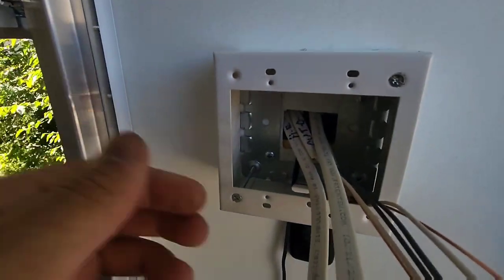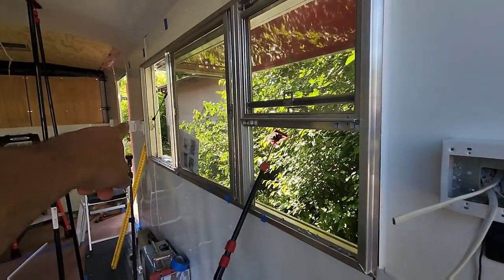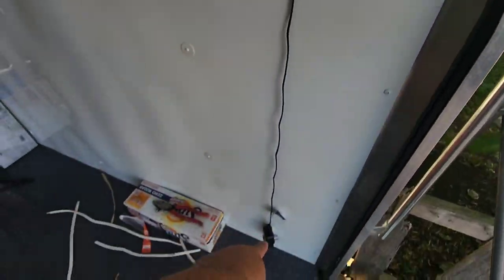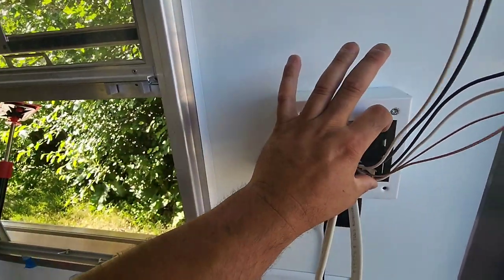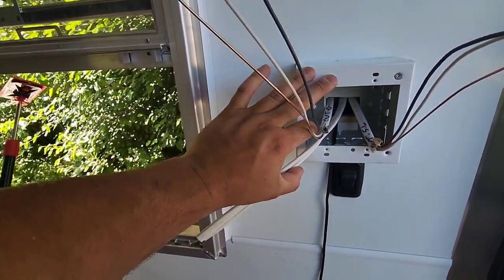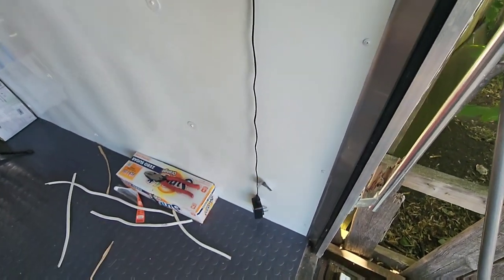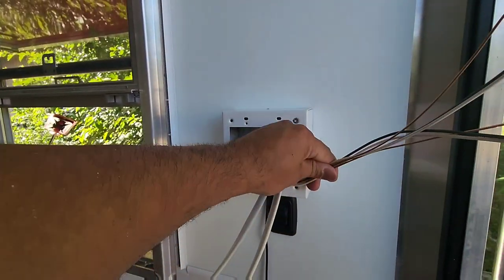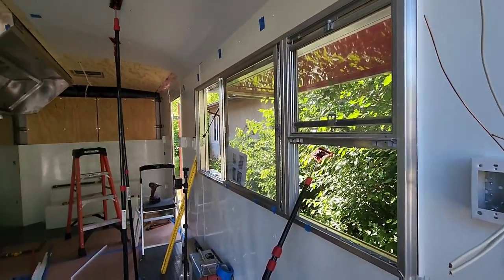I'm gonna be working on this electrical box to finish it up. One of them is my home run, one is my outside light, one is the power that goes to the other side, and the other one is the outside switch leg which is the rope lights. I'm going to connect the outside switch legs to one outlet right here, and then the home run and the power get connected to the other outlet. This one's always gonna have power; this one runs on a switch leg that controls the outside rope lights.